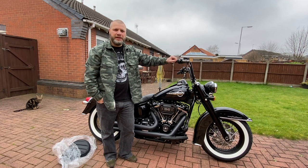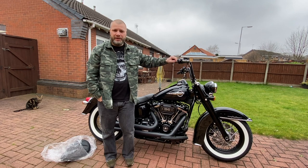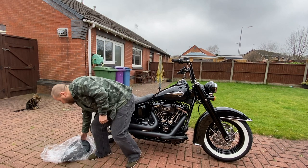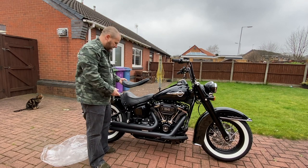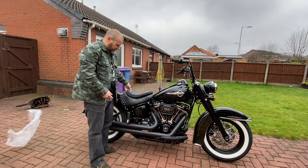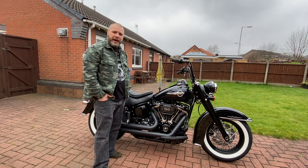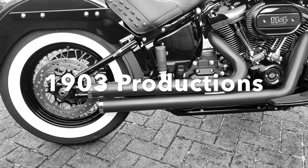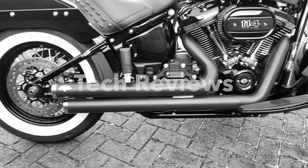Hi and welcome to 1903 Productions. I'm Tom Jones and in this video we're going to try and fit a Harley-Davidson solo seat to my 2019 Harley-Davidson Heritage Classic. The channel for the latest in motorcycle news, views and tech reviews.